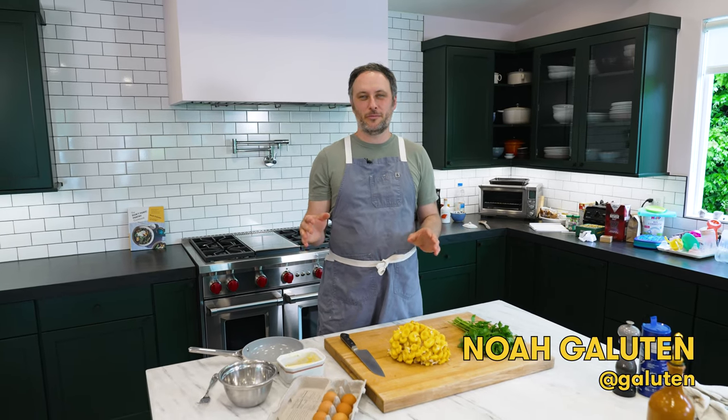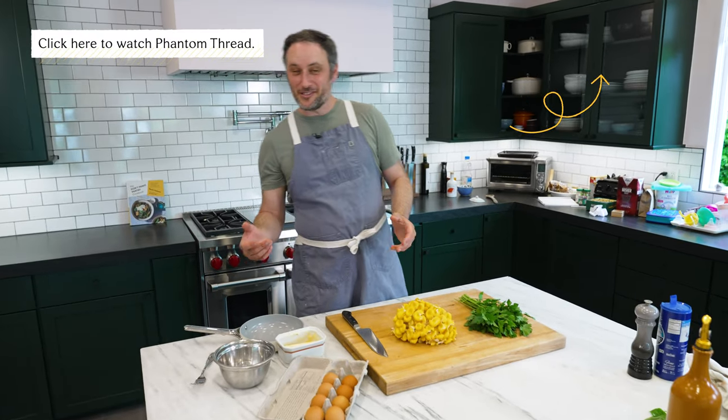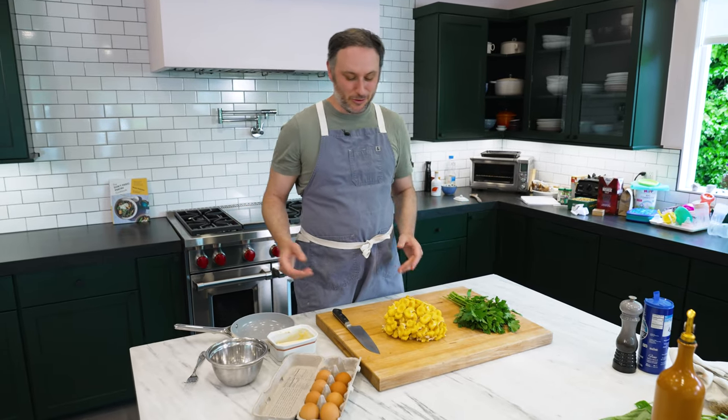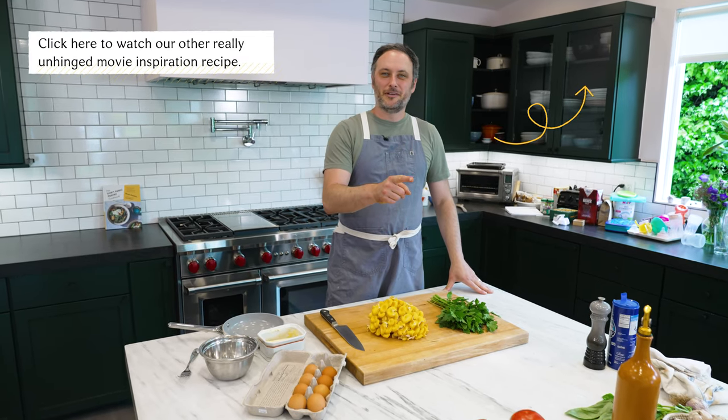Today on Don't Panic Pantry, we are making a poison mushroom omelet. That's not true — we're making a poison mushroom inspired omelet. I was watching Phantom Thread recently, because it's great, and I saw them cooking that and I was like, that looks like a pretty good omelet, despite the poison mushrooms. So it's really Don't Panic Pantry, inspired by Binging with Babish, inspired by Phantom Thread. Okay, let's make an omelet.